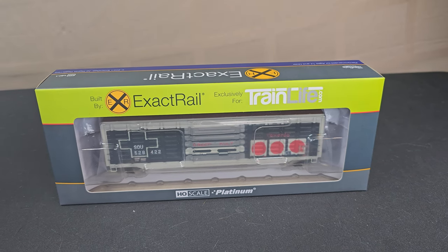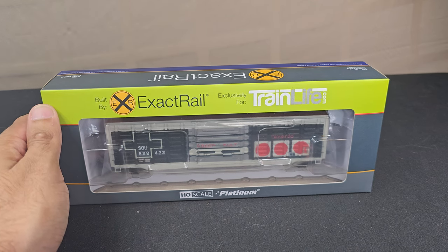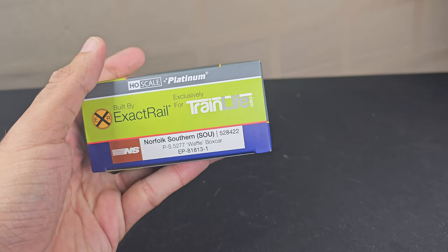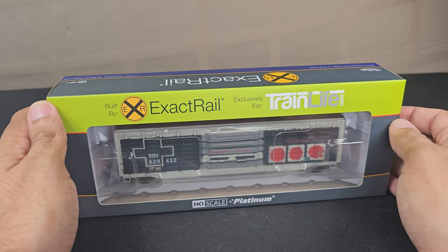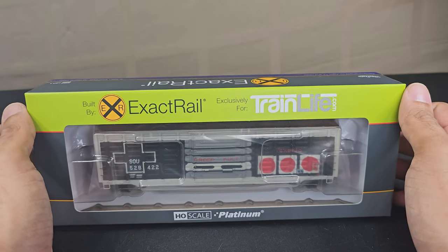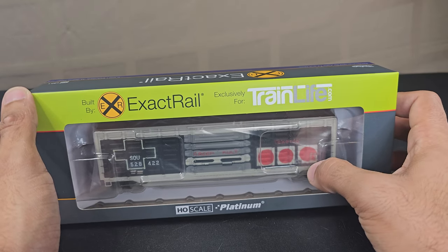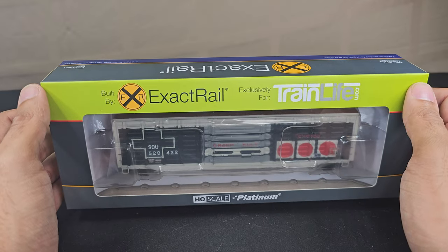Welcome back, I am your Ice Dragon Ray Run VR and today we've got another show and tell episode. Today I've got this waffle box car here from Norfolk and Southern, and what makes this very unique is that it's got this graffiti of a Super NES controller, which is pretty awesome. The NES didn't have three buttons, just had the two, but nevertheless.